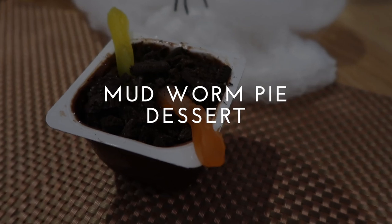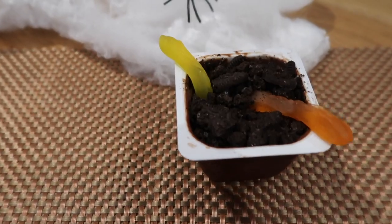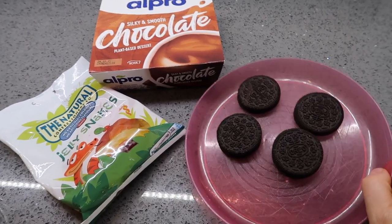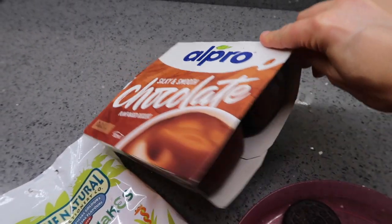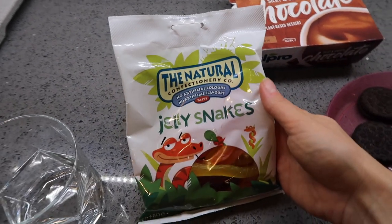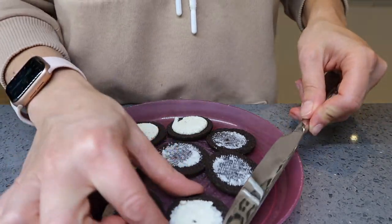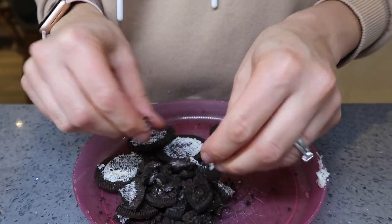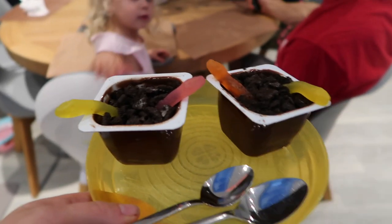For dessert we had mud worm pie — this is so quick and easy but the kids loved it. All you need is Oreo cookies, chocolate desserts or chocolate yogurts, and some jelly snakes. Twist your Oreos in half, scrape out the middle, and crumble it up to make your mud. Then add your worms, sprinkle on your mud, and serve.